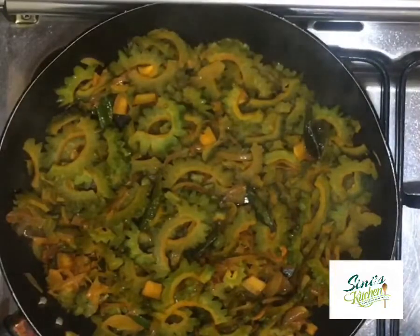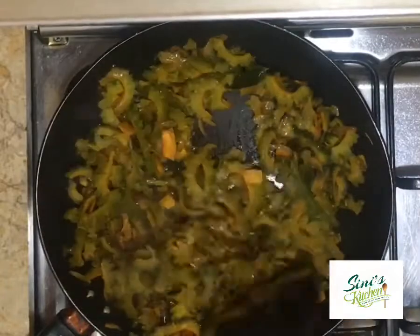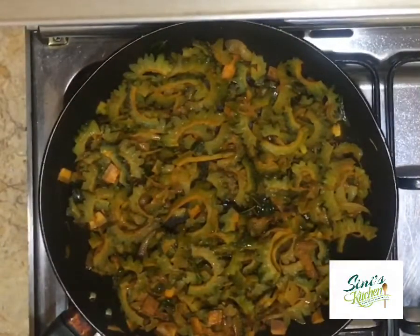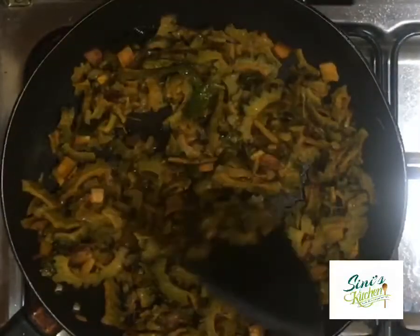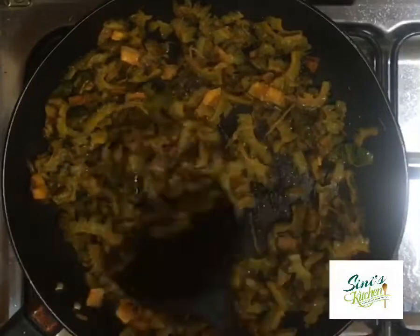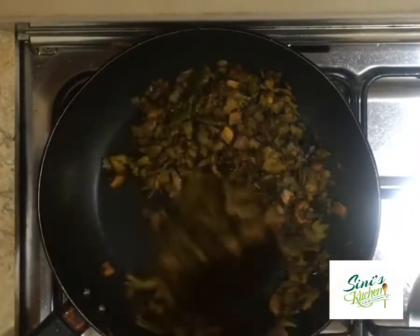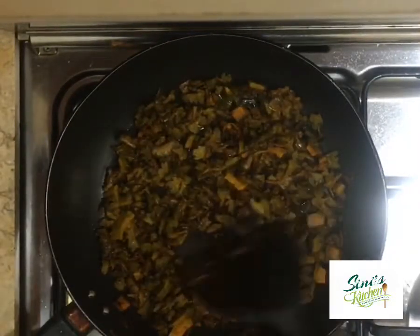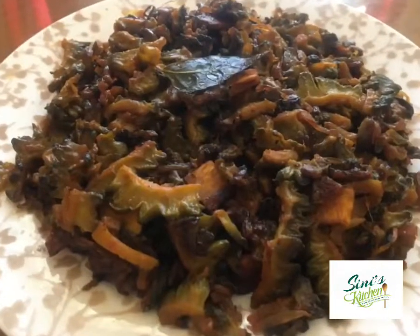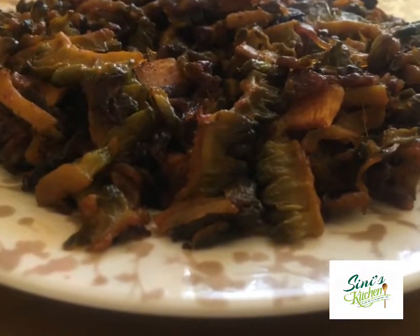If you are using a non-stick pan in this stage, you will not be able to use a non-stick pan. If you are using an aluminum pad, you will be able to use a non-stick pan in this stage.